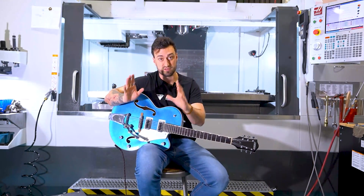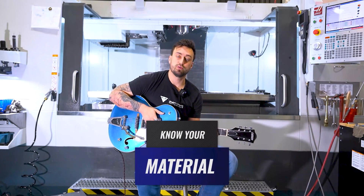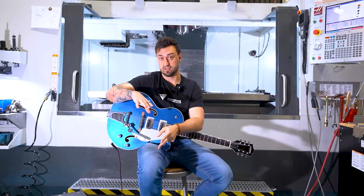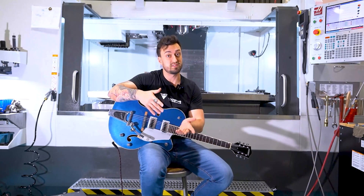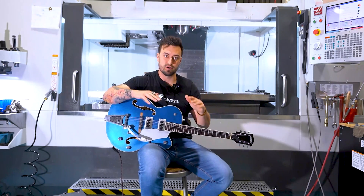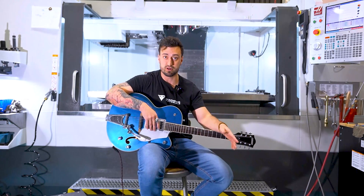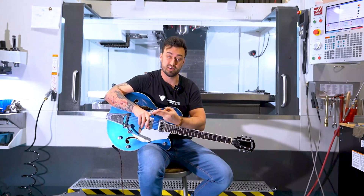Number two: know your material and how it's going to cut. Know what coolant to use — that's another variable. Know what type of tool to use because softer materials like aluminum are kind of gummy, 304 stainless is kind of gummy, steels are less gummy. All of these come down to the machinability of that material. Get on Google, do a little research. Step one: go with manufacturing recommendations. Step two: know your material.